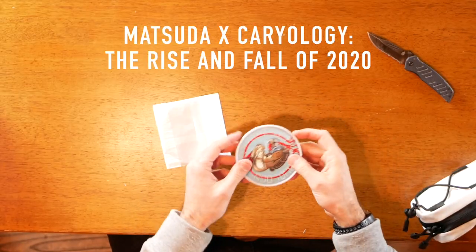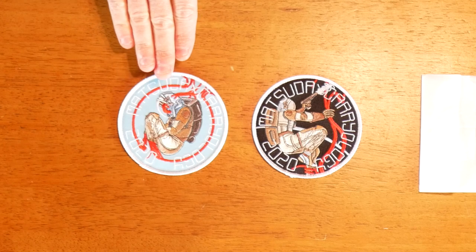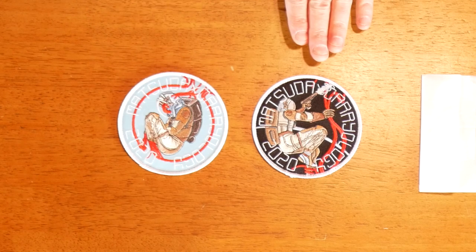Matsuda also did a collaboration with Carryology to make these two really cool patches for 2020 — the Rise and Fall. They decided to use the imagery of an astronaut: here he is in the fall position and here in the rise position. I think all of us in 2020 experienced different kinds of falls and challenges, but also needed to rise to the occasion and overcome.